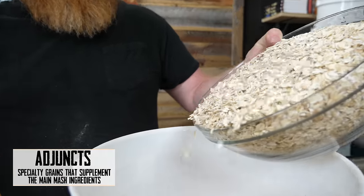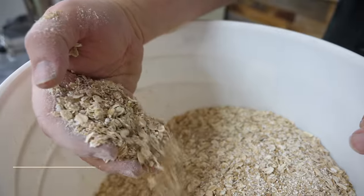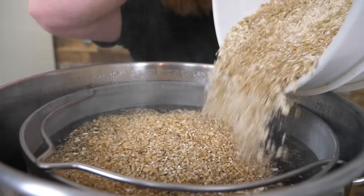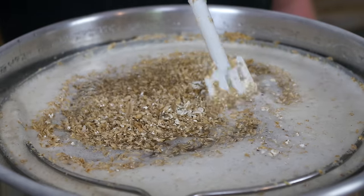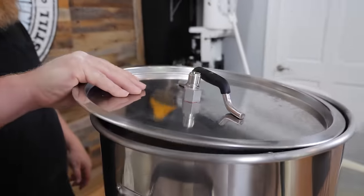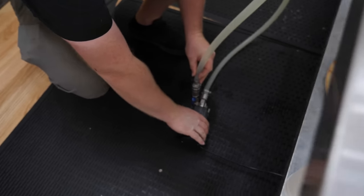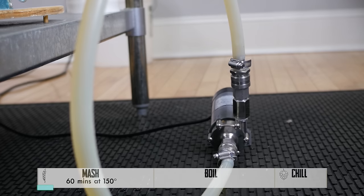Toss them into the rest of the grains. The water profile has been adjusted to enhance the New England IPA style we're after — looking for a little bit of haze. We're gonna mash at 150 degrees Fahrenheit for 60 minutes.